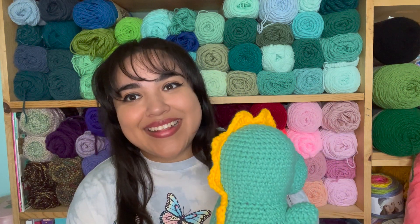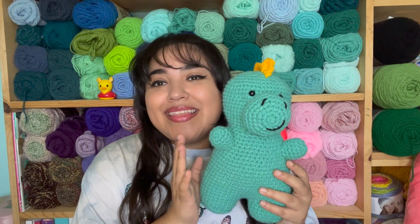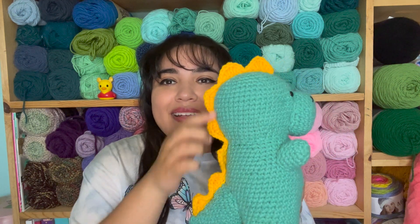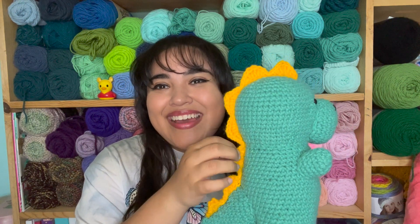That's what I wanted to do, and I'm so excited — that's what I was able to accomplish. The head, the body, and the feet are one piece. The little arms are separate, and so is the snout and the tail, but the spikes are all one piece.